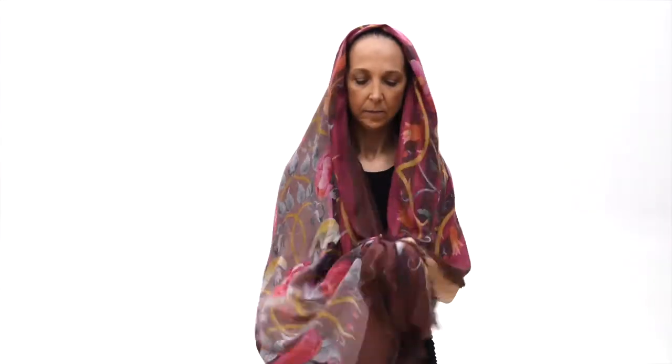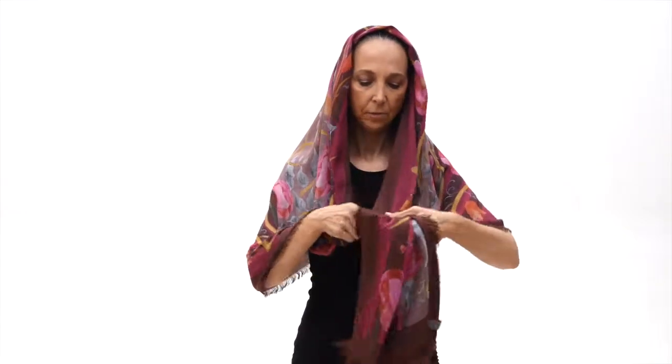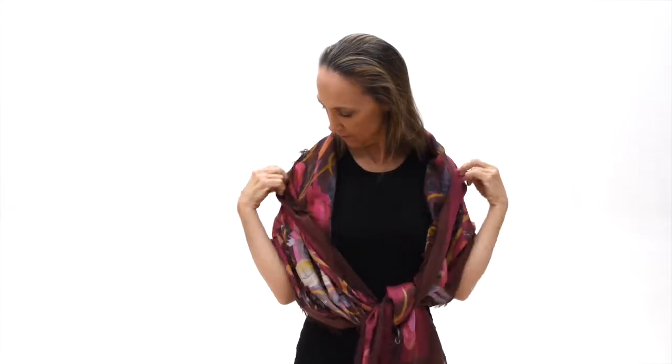The first way we call the Duchess. You're going to take your scarf and put it over your head, just gently. Gently wrap the edges into just a one knot. And you're going to take it down over your shoulders.